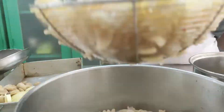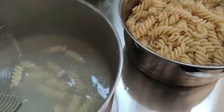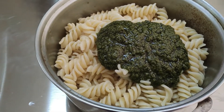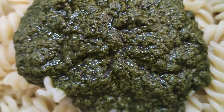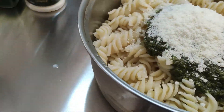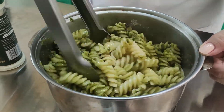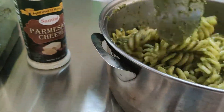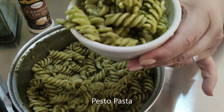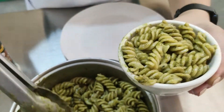We can add the pasta sauce and the parmesan cheese to the pasta. Now the pesto pasta is ready for plating.